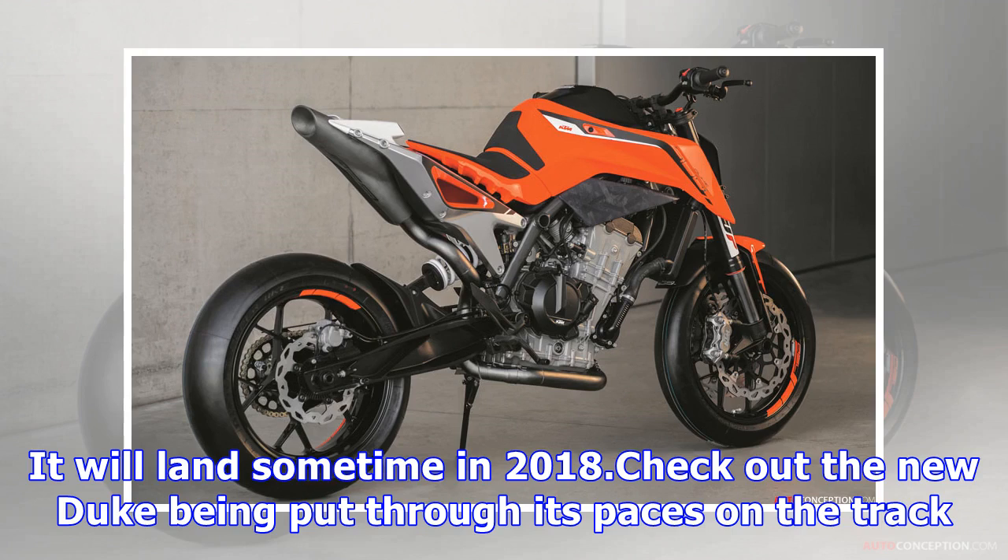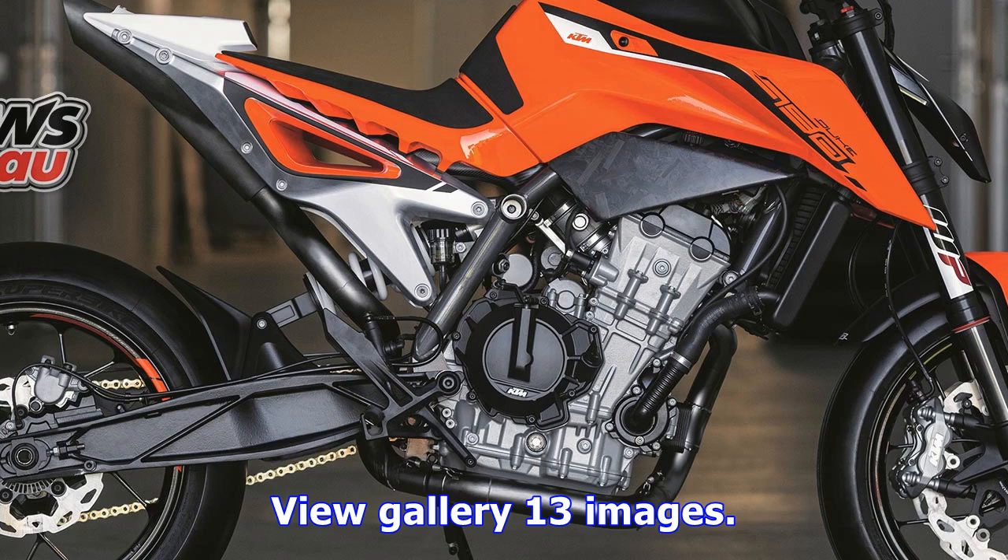There is no word from KTM as to whether the Duke 790 will replace the Duke 690. We expect pricing to be between the 690 and the Super Duke, at around $11,000–$12,000. It will land sometime in 2018.